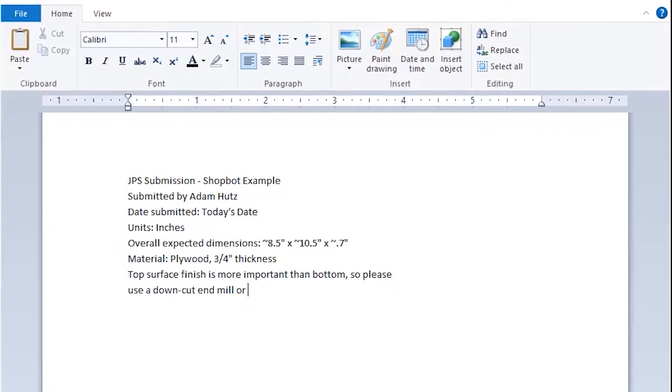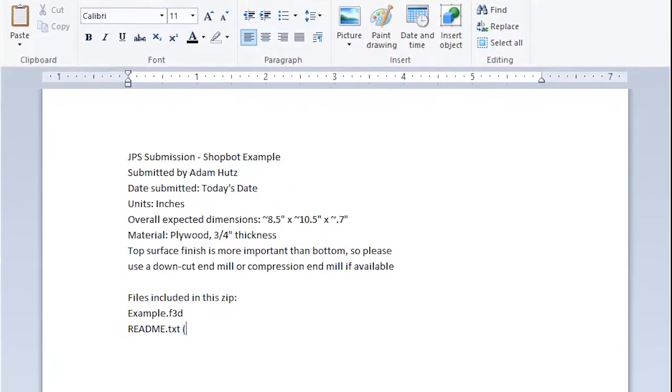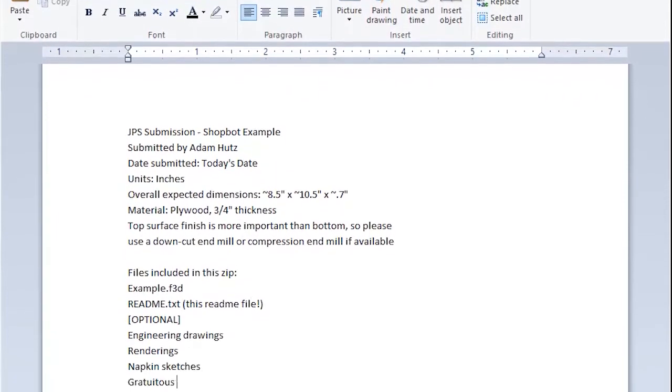The more information in your readme the better, including the expected use of the part, work holding preferences, desired resolution and finish, and the overall expected dimensions including units. If you have any other drawings that would be helpful, please include those as well. All of this information can be submitted through our JPS portal, found at the link below.